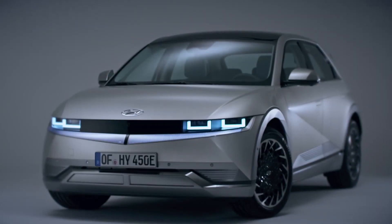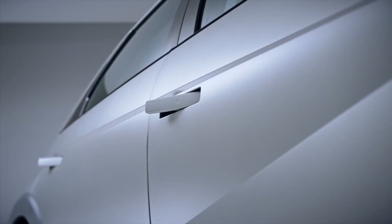Hi, Nicole Scott here from Mobile Geeks and I'm joined with Don Dahlman. How are you doing, Don? Hi, Nicole. I'm good. How are you? The new car from Hyundai.